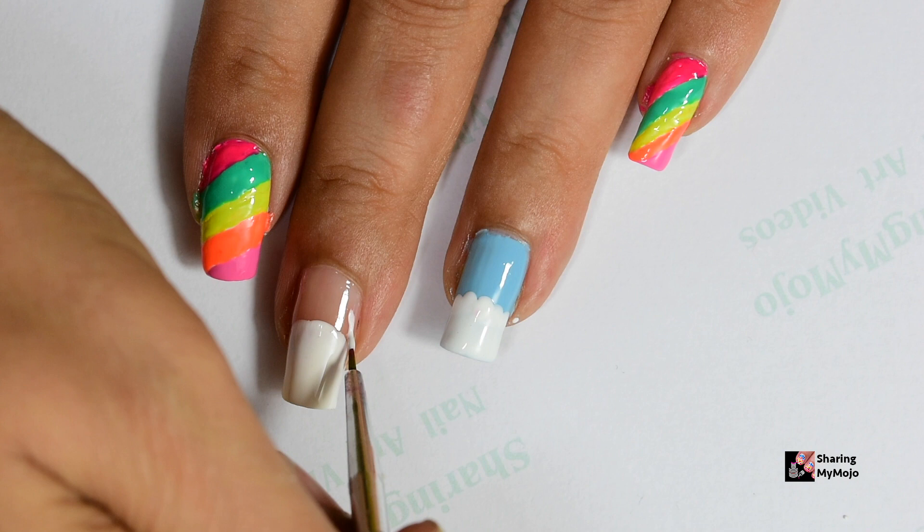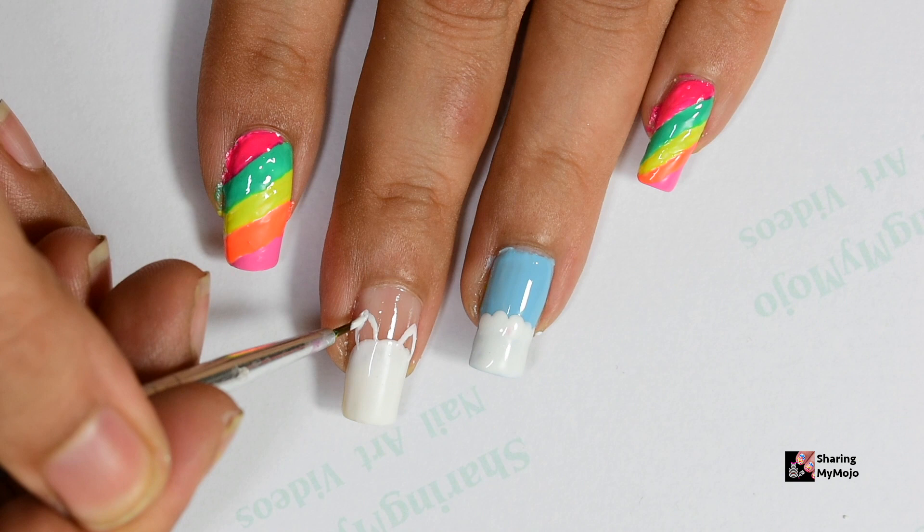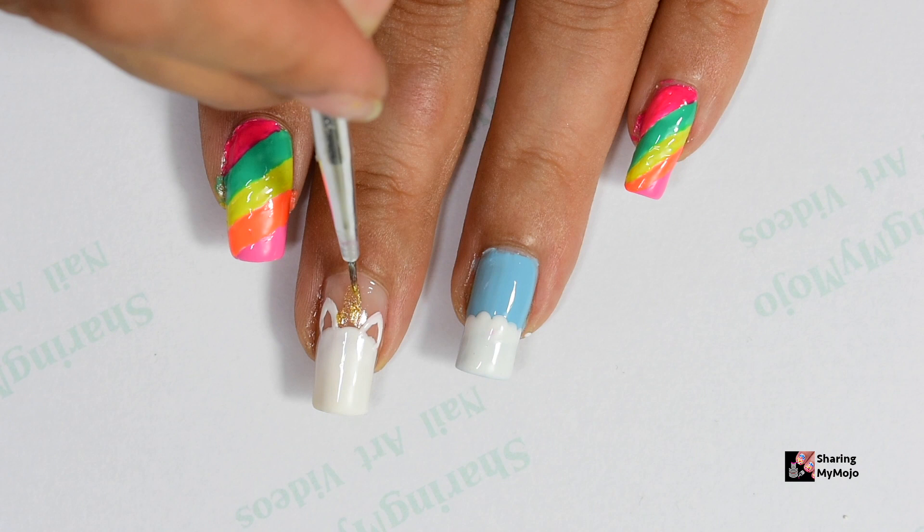Going back to the unicorn design, now I'm drawing the ears of the unicorn and then I'm using this golden nail polish to create its spiral horn. It starts wider and then gets smaller as I go towards the cuticle area.